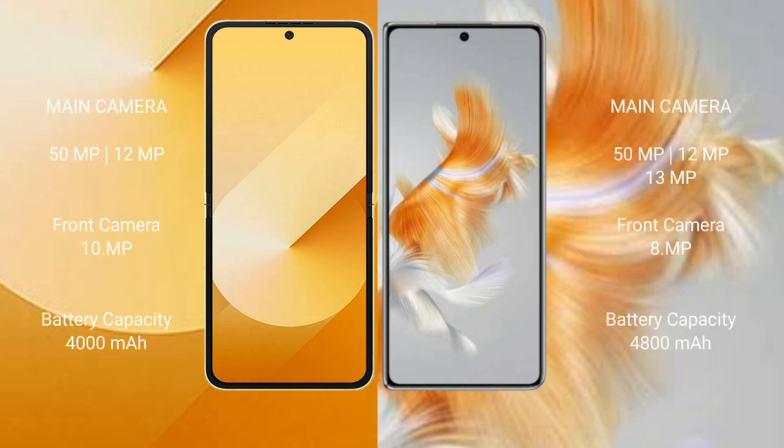Samsung Galaxy Z Flip 6 features a dual rear camera setup: 50MP plus 12MP, and a 10MP front camera. Huawei Mate X3 features a triple rear camera setup: 50MP plus 13MP plus 12MP, and an 8MP front camera.